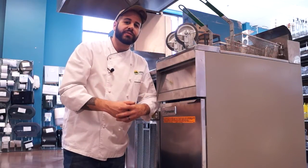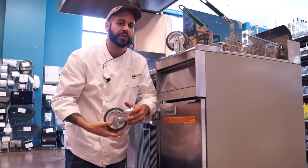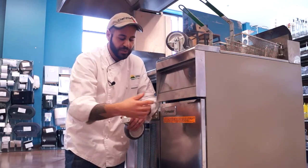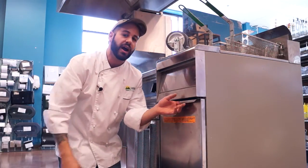Casters come in all different sizes and varieties, and unfortunately they're not necessarily all compatible with all brands. So what you're going to want to do is try and identify what kind of model number you have of your equipment, or you can measure the hole centers on your existing casters. In today's demonstration, we're using our Frymaster Fryer.